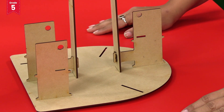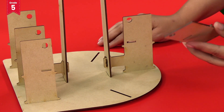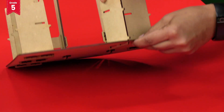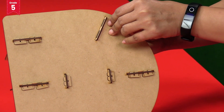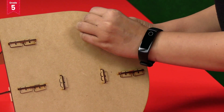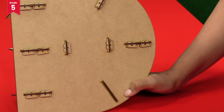Similarly, repeat it for the other end too. Now take the short rectangular pillar and insert it into the long slit present on the curved side or back of the base plate like this, and secure it with lock pieces. Repeat it for the opposite side too.